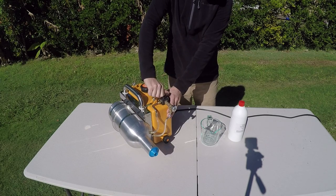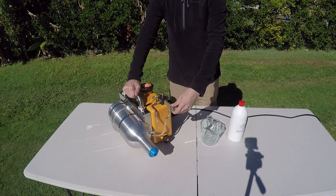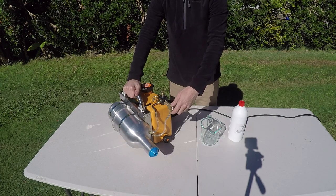To operate, fill the solution tank, open the isolation valve and adjust the control valve to achieve the spray pattern and distance desired.